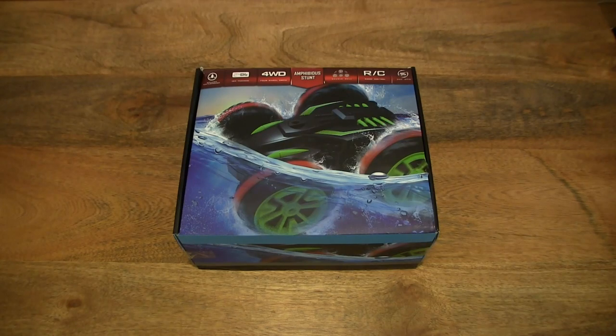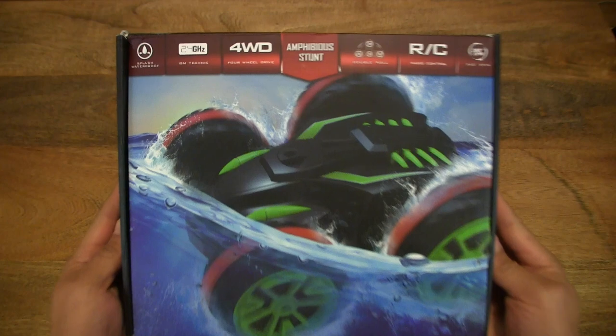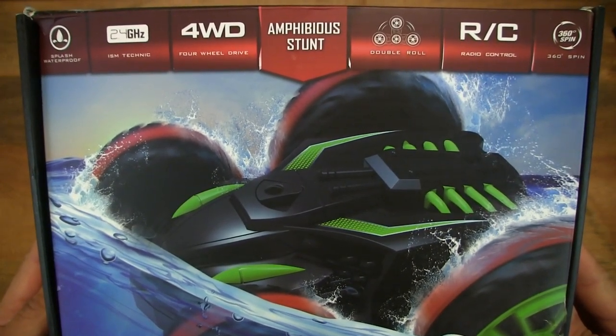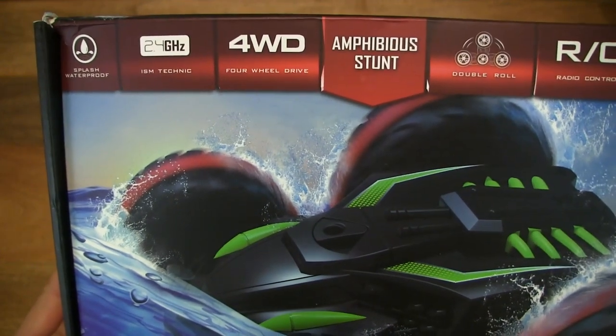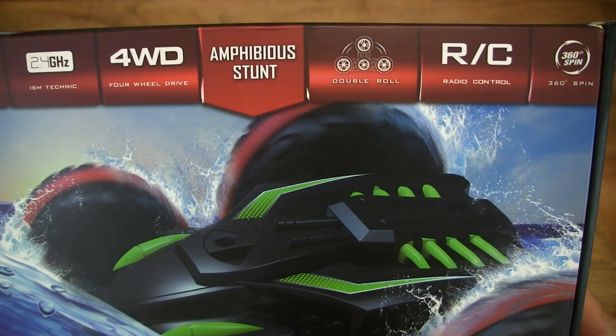Hello everybody, today we're going to unbox, take a close-up look and test the Norbase remote-controlled stunt car. So let's first take a look around the outside of the box. This is a 2.4GHz radio-controlled 4WD stunt car which has some level of waterproofing and it's able to spin as well as roll.